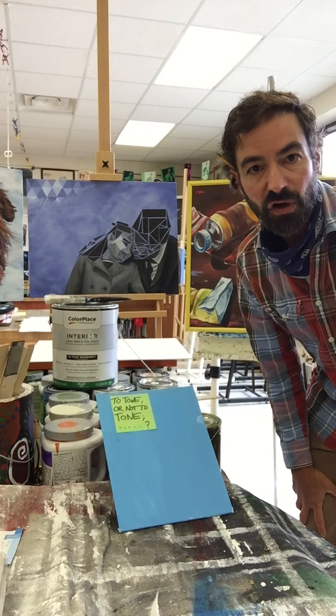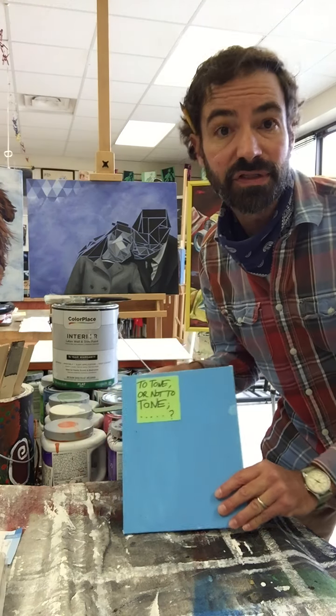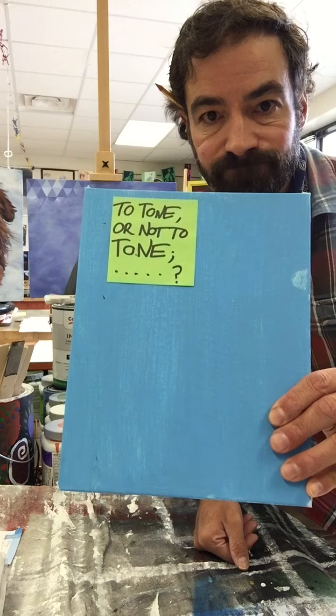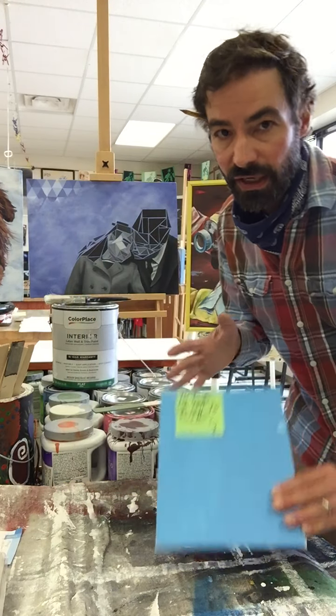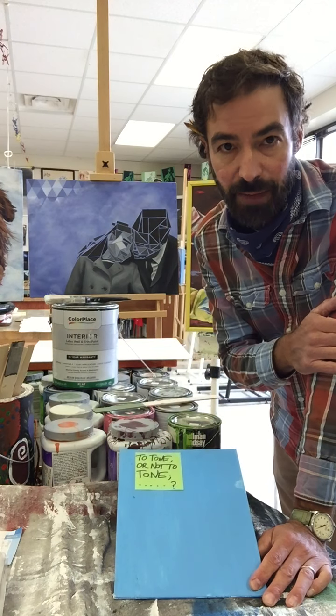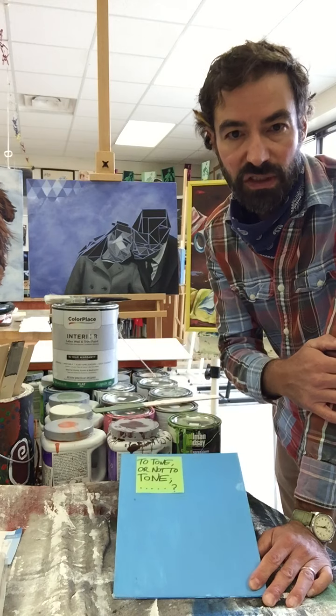Hi painters! In this video I'll teach you about toning a canvas, and by the end of it you're going to have to determine and answer this question: to tone or not to tone. A tone is basically a background color and a value that you've painted down. It establishes a background that you can work upon, and I would really suggest that you do it.